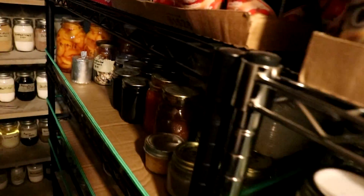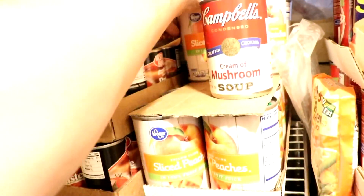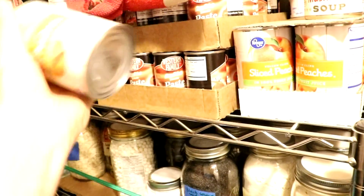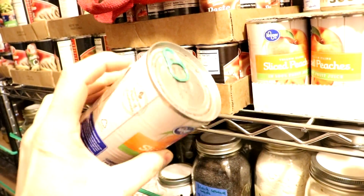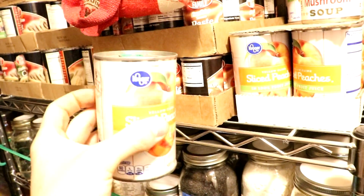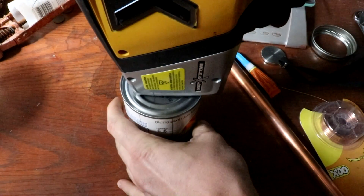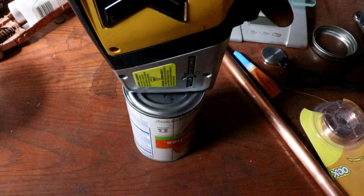There's something I've been wanting to try — I've got some commercially canned peaches here. Let's open this up and see what the lining is. I've heard it's actually tin but I don't know for sure, so let's test the outside bottom of this can with the X-ray and see what it's made out of.